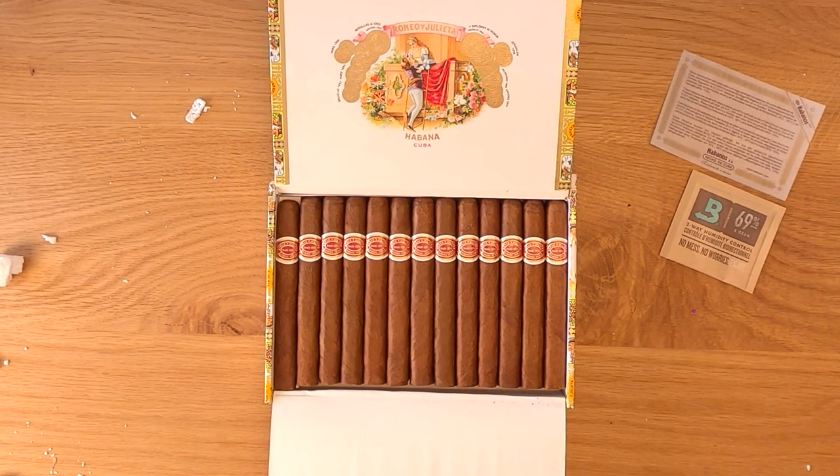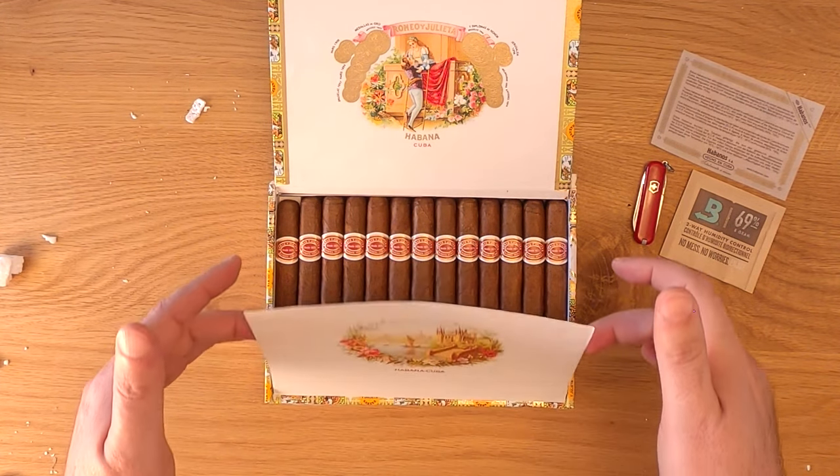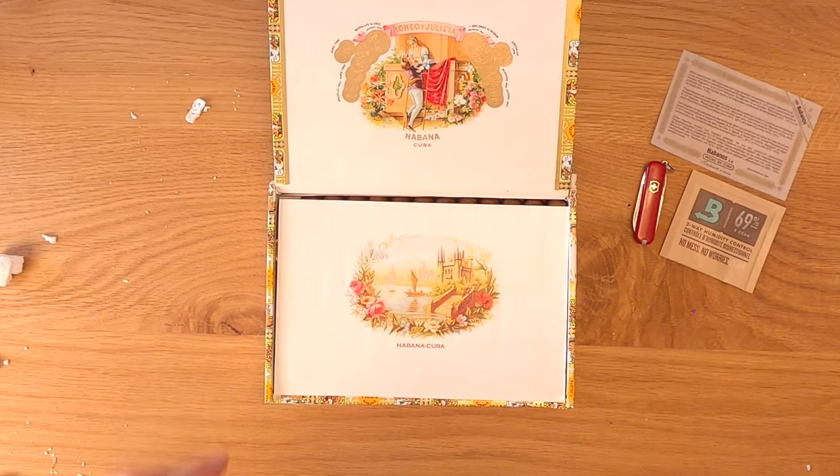I'm pretty optimistic about this cigar and I'm excited that I have this box. I think in another year or so these things are going to be really good, and especially with the impending price hikes we're hearing about with Cuban cigars, I'm happy I've been snatching up a lot of boxes like this. So thanks again to iHavanas.com and thanks to all you guys for watching.